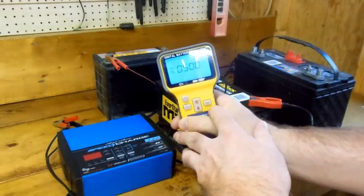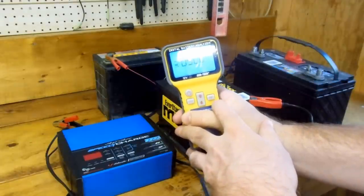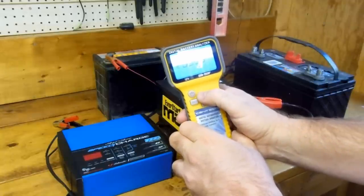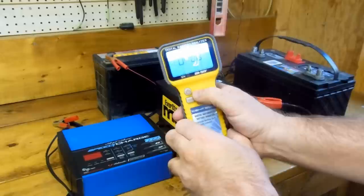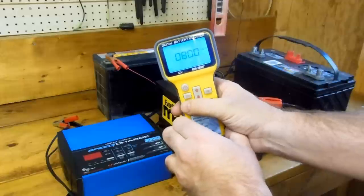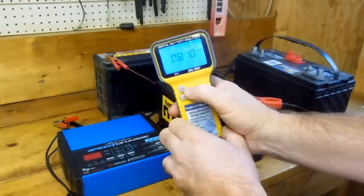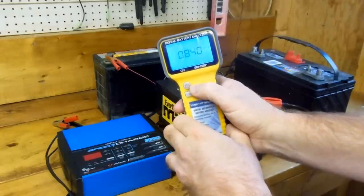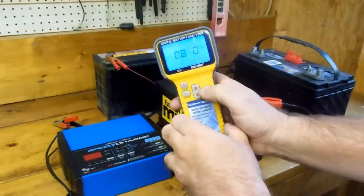Now what I want you to do is put in the rated cold cranking amps. This particular battery is rated at 850, so we use the up arrow to do that. It is a little slow — you can't press them really fast — and we want to move over to the tens digits. Press the select button and change that to 50. And now we're ready to go ahead and do a test; I'm going to press OK.